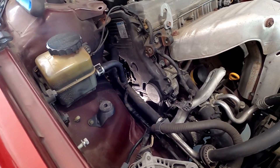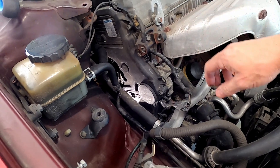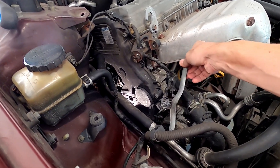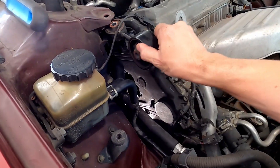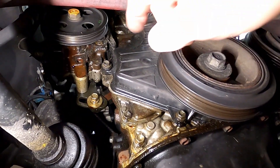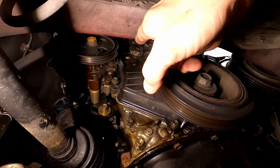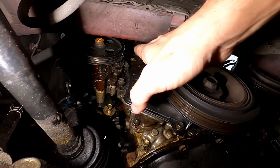To recap: the alternator gets disconnected — there is a bolt holding it and a tensioner bolt that comes off. This tensioner bracket gets disconnected, it has one bolt on the bottom. The engine mount comes off pretty easy, two bolts holding that engine mount bracket. Those two bolts are sitting behind the timing belt plastic cover, so that comes off too.